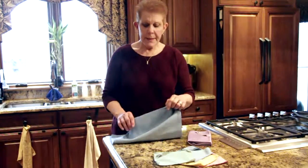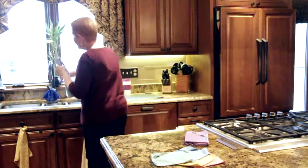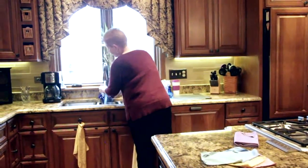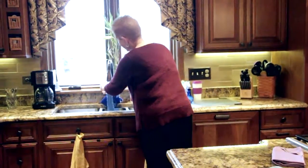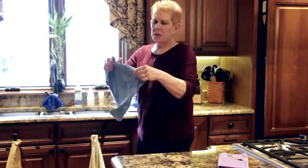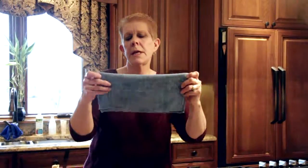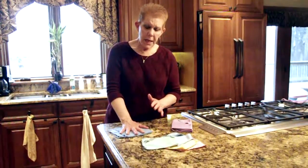When you use an Envirocloth, you want to fold it in half, bring it to the sink, and run it under hot water to get it wet — think of it as plumping up all those little fibers inside the cloth. Then wring it out so it's just about damp to the touch. Fold it in half and in half again to clean your surfaces. You want to use it flat so you have as much of the microfiber technology touching the surface as possible.